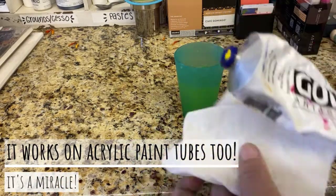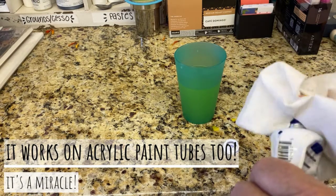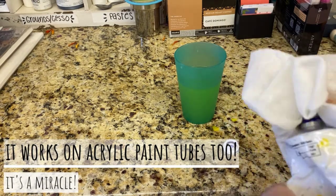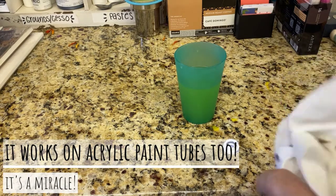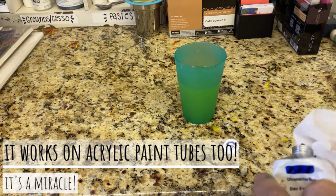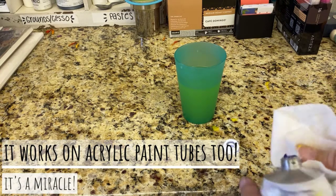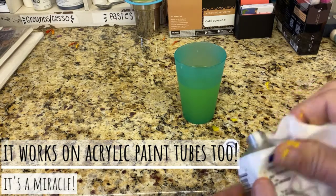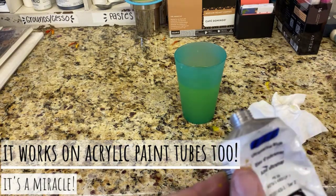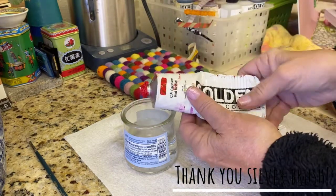Okay, let's try this ultramarine blue — you see how bad it is. It's been in there about two minutes — check that out. It's a miracle!